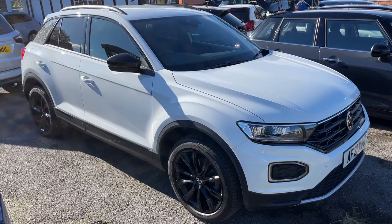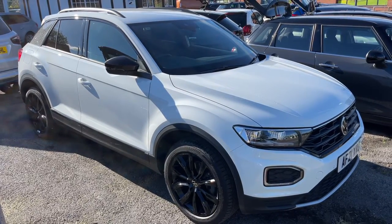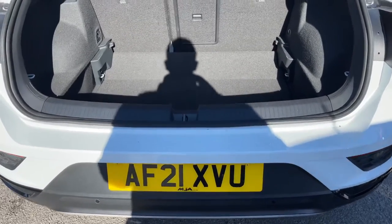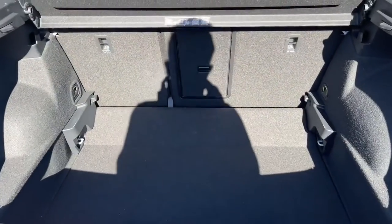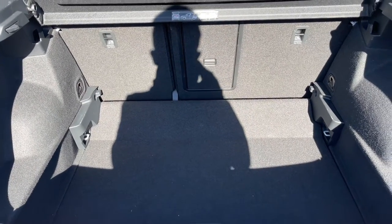Here we have the Volkswagen T-Roc on a 21 plate. I'm going to start off by showing you inside the boot and then we'll hop in and run through some controls. As we approach the back of the car you'll see we have reversing sensors and plenty of boot space.